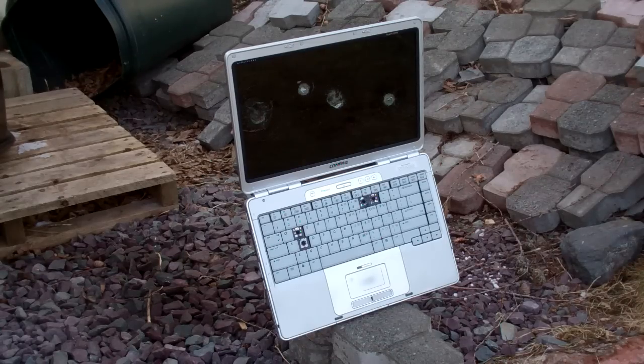Okay guys, so I've shot it about seven or eight times now, and the screen's pretty messed up, and there's about four keys missing from the keyboard, so I'm going to turn it around and shoot it the other way.